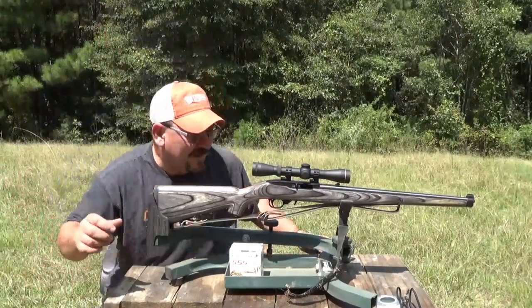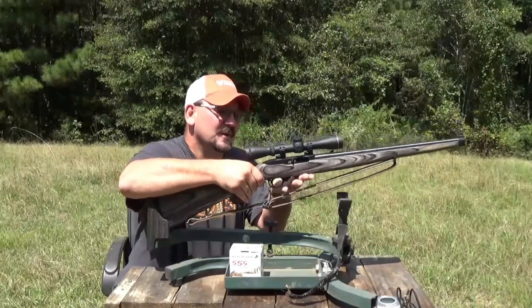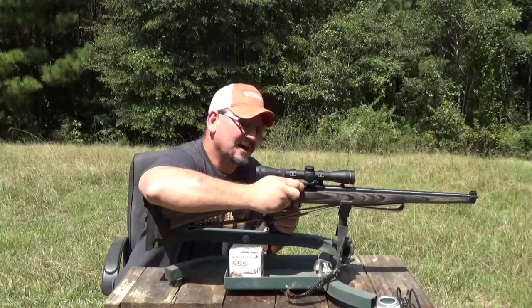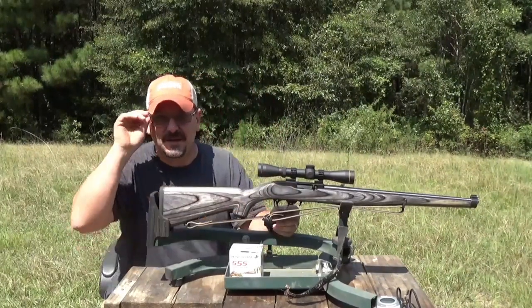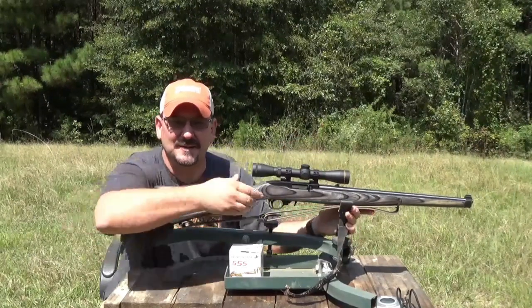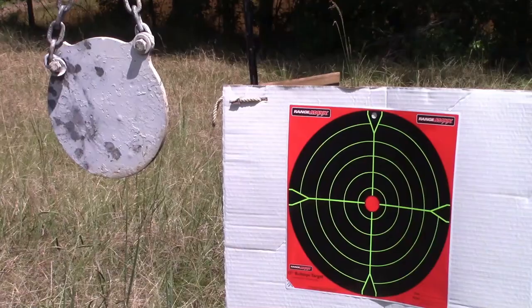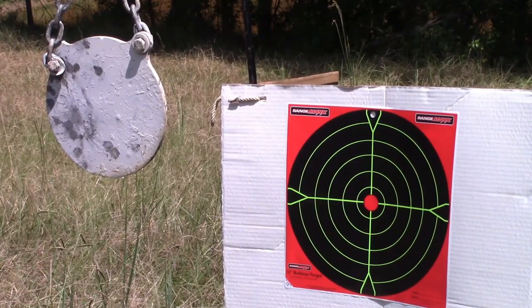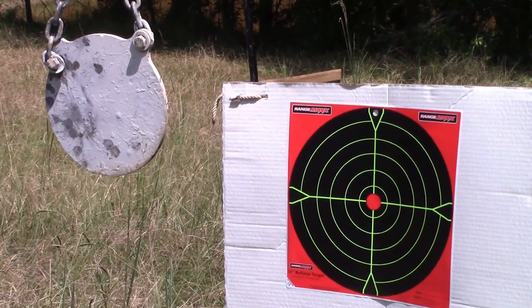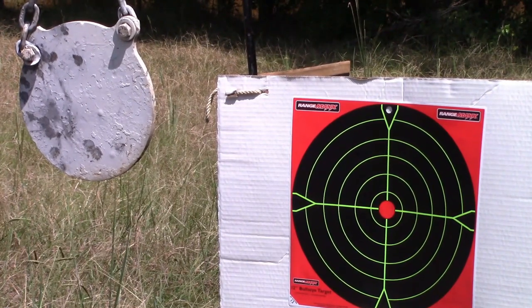Alright ladies and gentlemen, I've got a camera going downrange. I'm going to go ahead and take a few shots at 50 yards and try to adjust. I'm going to turn the scope up to seven, hoping I may be able to see my impacts. Got the downrange camera running — hopefully you'll be able to see the impacts as I shoot. I'm not sure if that's a shoot-and-see target, but I'll show you for sure.